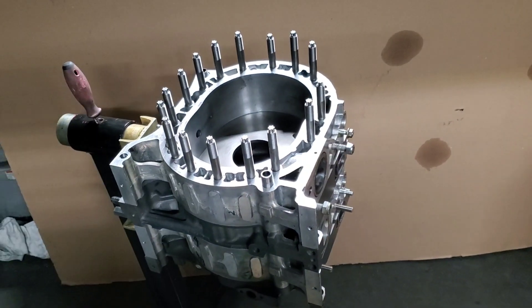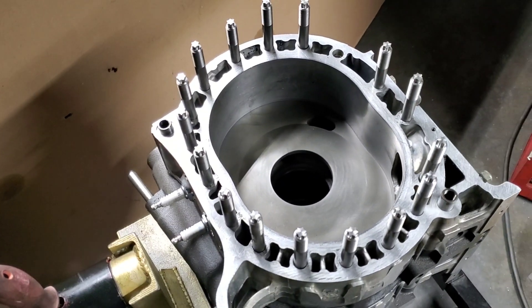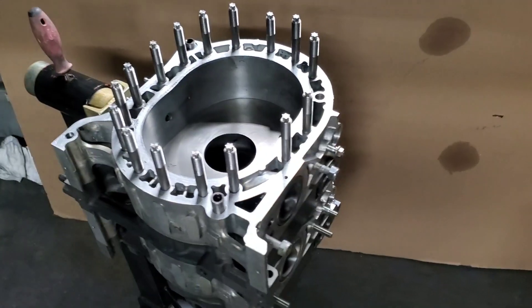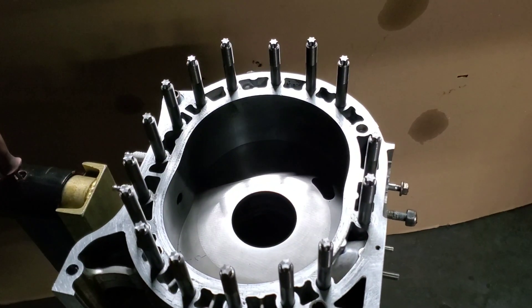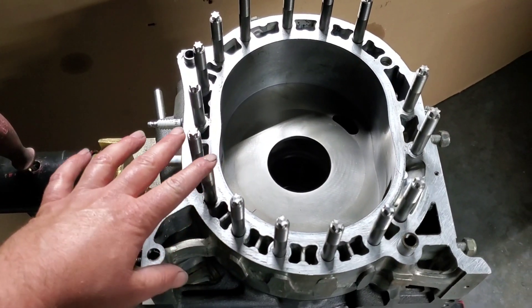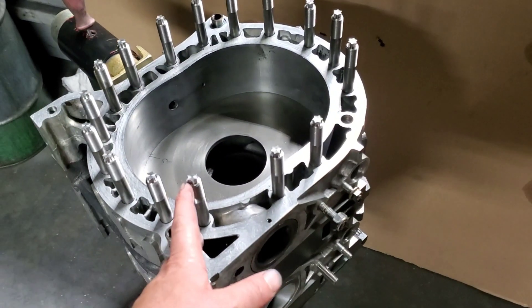Kyle Mohan Racing KMR technical talk — not a TikTok, we don't do TikTok videos. This is a technical talk about rotary engine studding and the benefits of running oversized studs in a rotary engine.